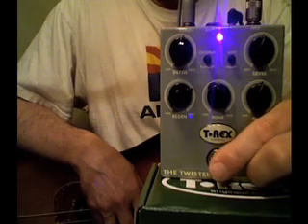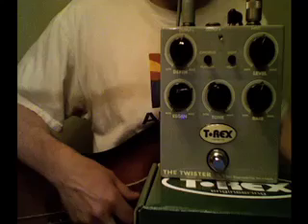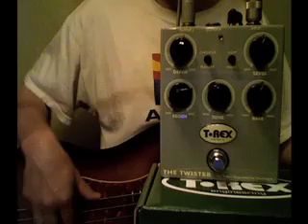So let's listen to it first, bypassed. Like all the T-Rex pedals, you don't lose any signal at all when it's bypassed. It sounds really good, just like a P-Bass should.